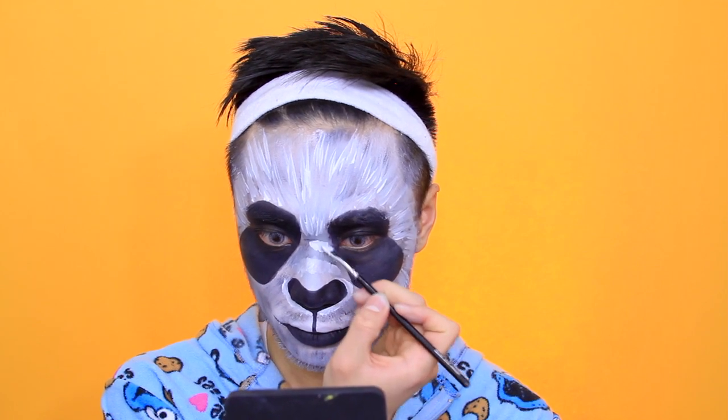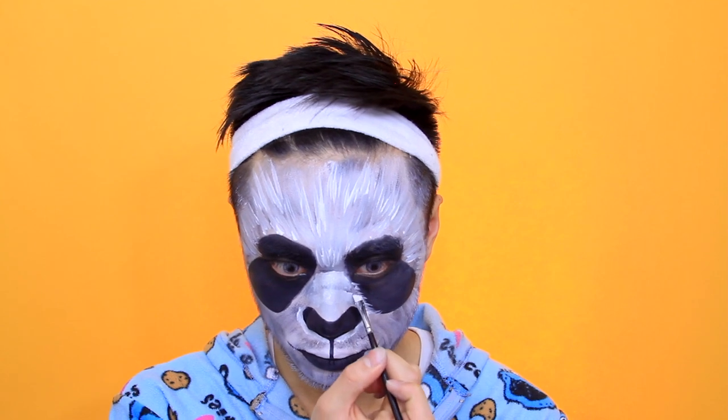I'm adding more white to highlight certain areas and make them protrude around the eye area. I want the black and white to sort of disappear into each other. Using the angled brush to draw in more fur strokes around the perimeters of the black and white so that it looks like hair.